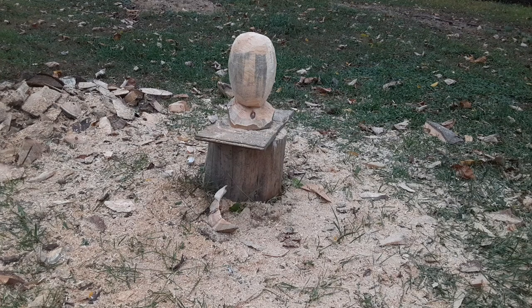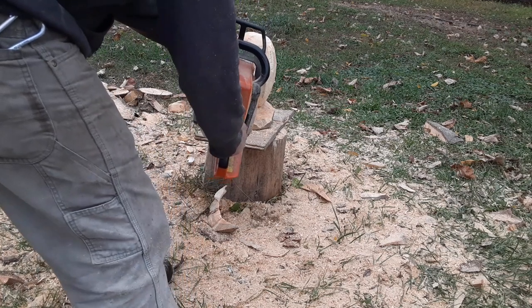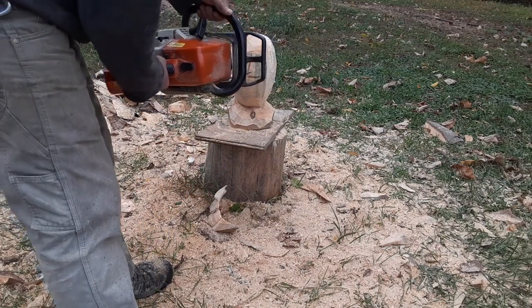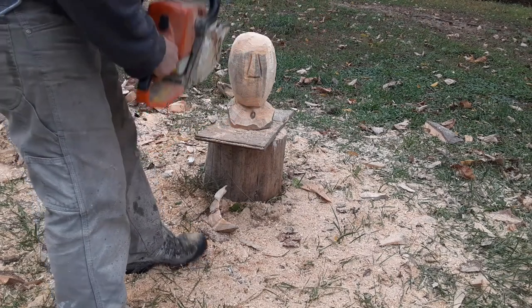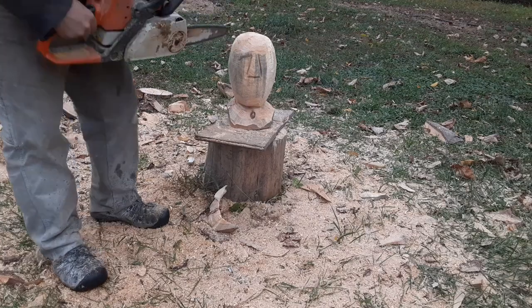We want to go back to that video I made where I showed the five cuts to make a face. We're going to do that, but we're going to do it lightly here — we're not going to go super deep. So here's one, two, three, four, five.